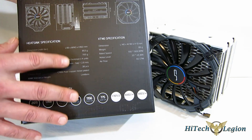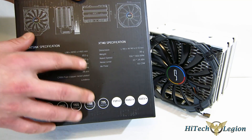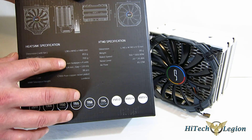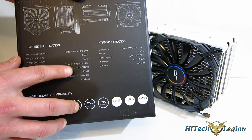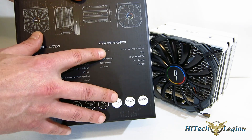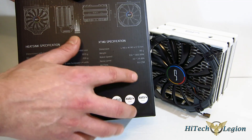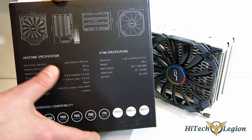A couple of quick specs: it stands 160 millimeters tall, so keep an eye on that. 98 millimeters deep by 143 millimeters wide. 853 grams with the fan and 700 grams without. Six millimeter heat pipes, four of them. 0.4 millimeter fins, 38 of them in the heat sink fin array. And your XT140 fan is a very low profile fan, only 15 millimeters thick, which aids in the RAM compatibility. It runs 700 to 1300 RPM, topping out at only 24 dB with 65 CFM.